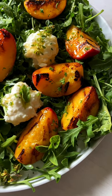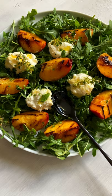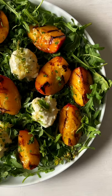This is my most gorgeous grilled peach and burrata salad with baby arugula, drizzle of honey — summertime heaven. Let's go.